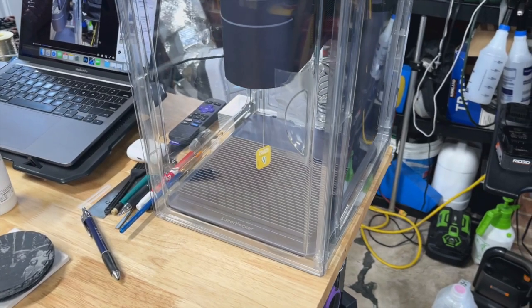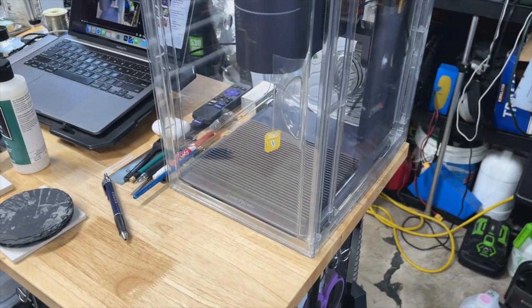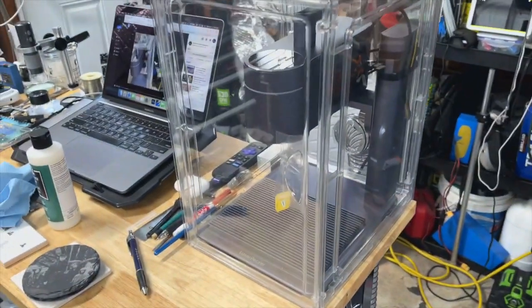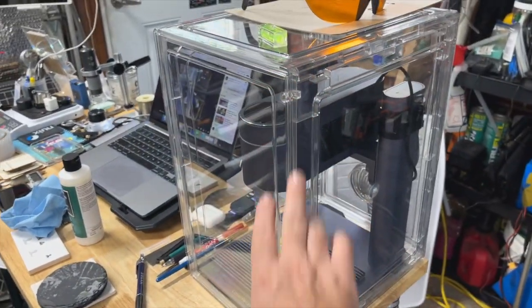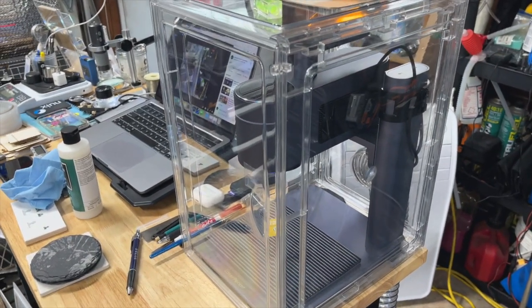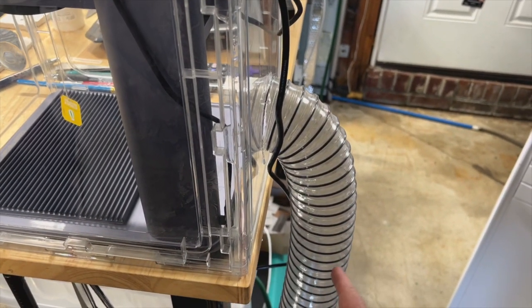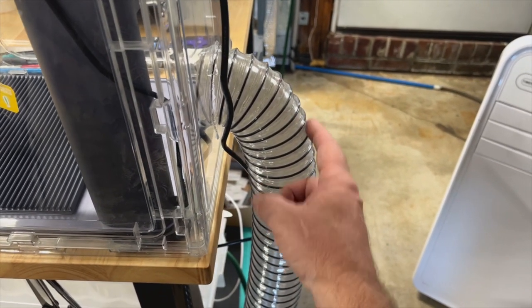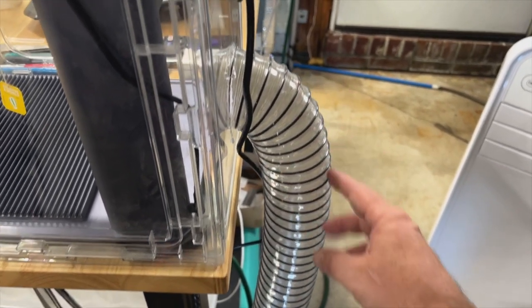It was not that expensive — total parts here is probably about $75. I got these shoe boxes from Costco; they're hard plastic and all I did was cut a hole in the back. I fitted a PVC vent hose — you can get these on Amazon — and I have a really long piece running out of the shop.